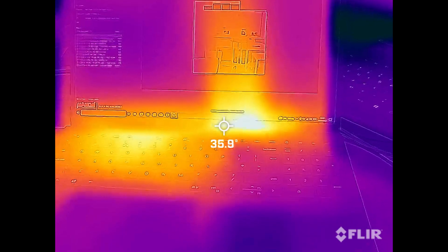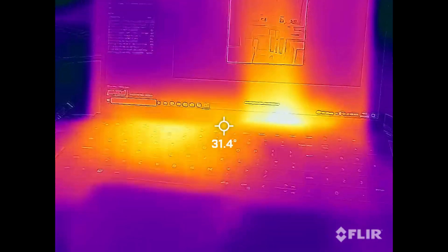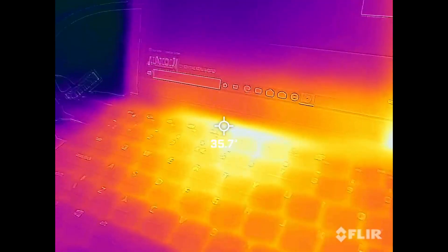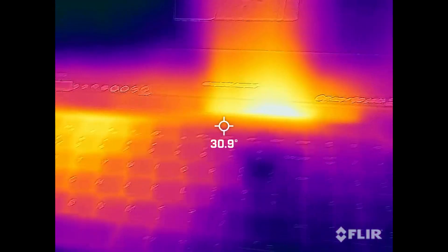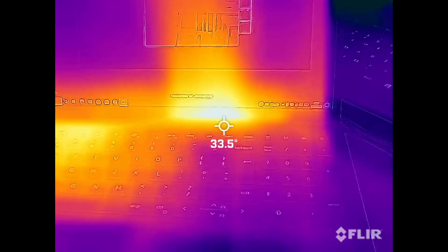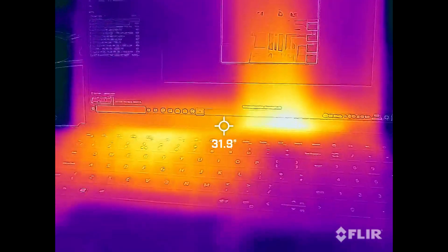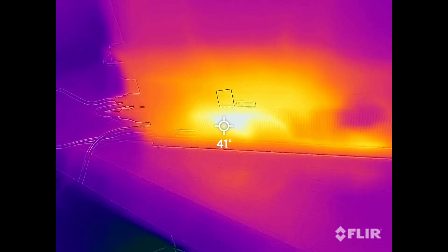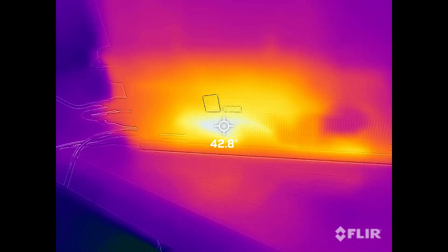We also captured the thermals of this machine whilst running at full power, to give you an insight on exactly how hot this machine can get. As you can see here, the temperature reaches around 38 degrees, which is quite hot. But if we go around the back of the machine, it picks up an even hotter temperature of 42 degrees.